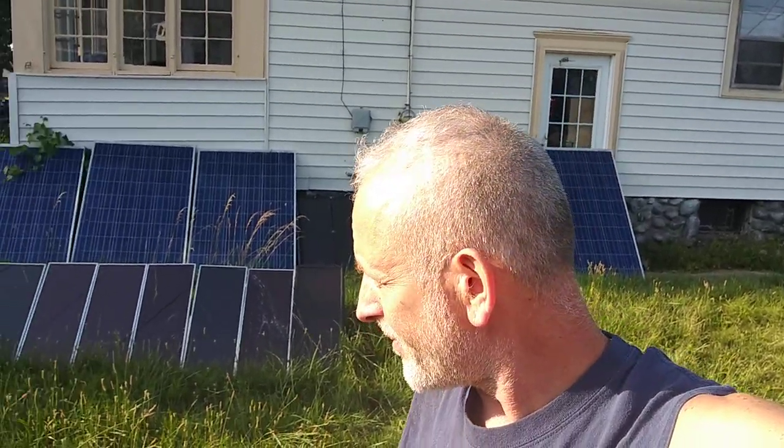Welcome to DIY Solar Homestead. I want to say thank you to each and every single one of you for watching — stay in tune — mostly for those of you who have been with me for some time. 60,000 views is pretty amazing in two and a quarter years.